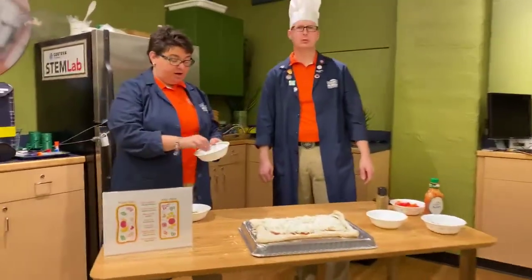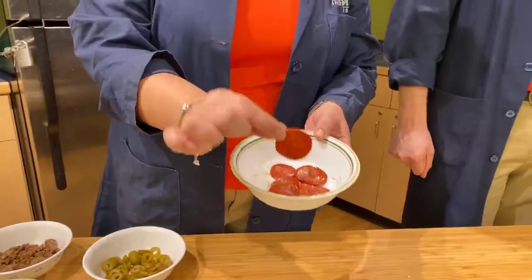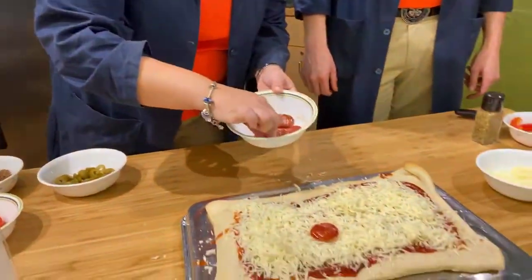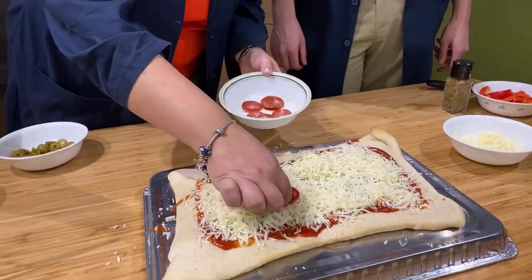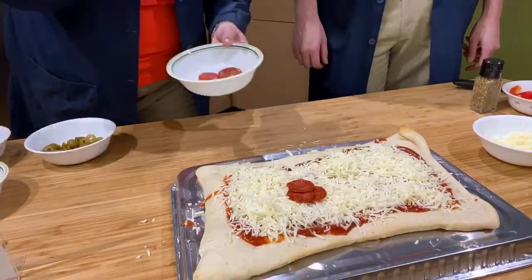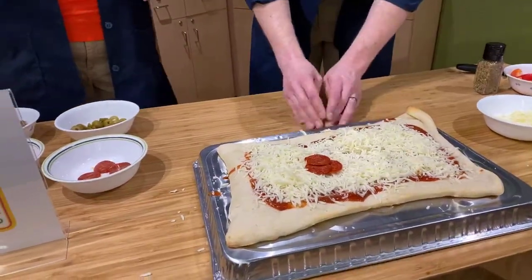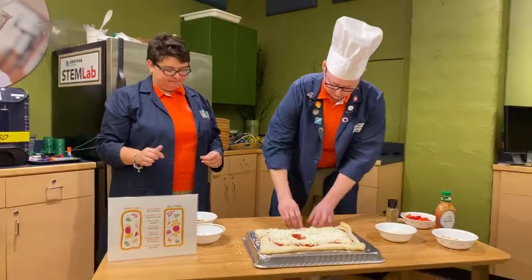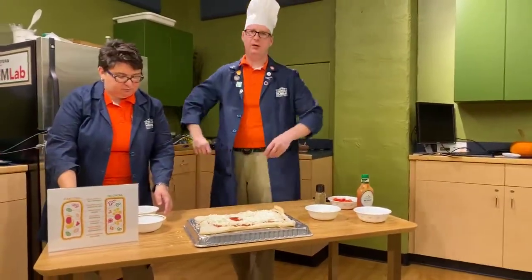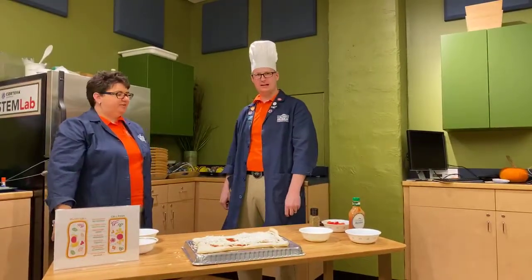The next organelle we're going to put on is our nucleus, and we're using pepperoni for this. The nucleus is a really, really important organelle — this is the control center for the cell. It tells the cell what to do, what its functions are, and it really drives the whole thing. Inside the nucleus there is a substance you may have heard of from every crime show ever called DNA — deoxyribonucleic acid.